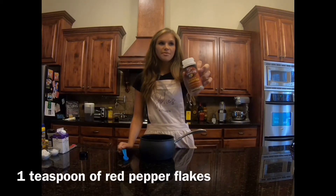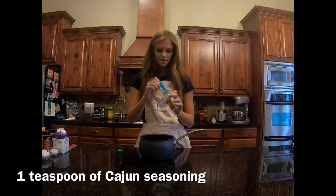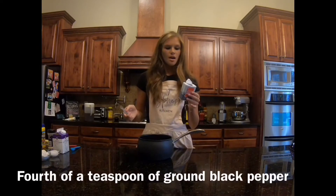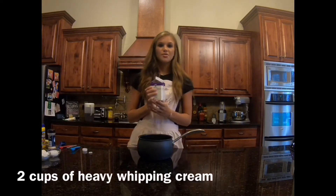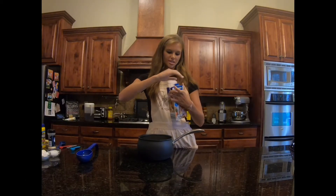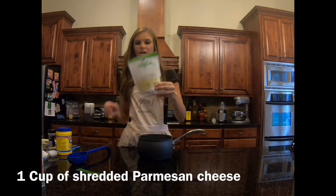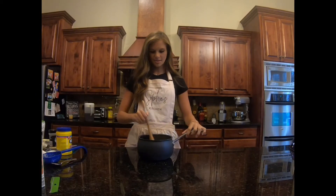We're going to use one teaspoon of red pepper flakes, one teaspoon of Cajun seasoning, half a teaspoon of kosher salt, a fourth of a teaspoon of ground black pepper, two cups of heavy whipping cream, one cup of chicken stock, one tablespoon of cornstarch, and one cup of shredded Parmesan cheese. Mix these ingredients together and set them aside.